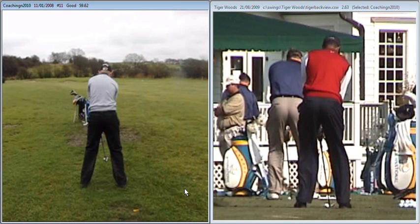Hiya Sam, subject to our discussion earlier on the practice ground, I think that this footage of yourself alongside Tiger may help you understand a little bit of what's happening with your footwork.